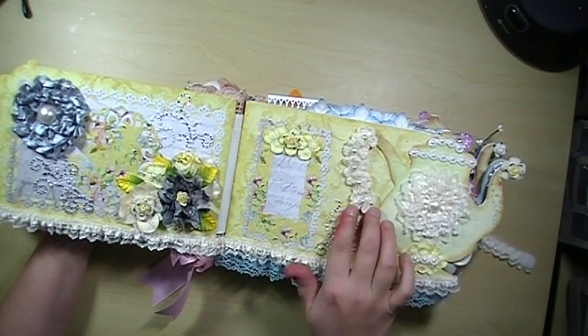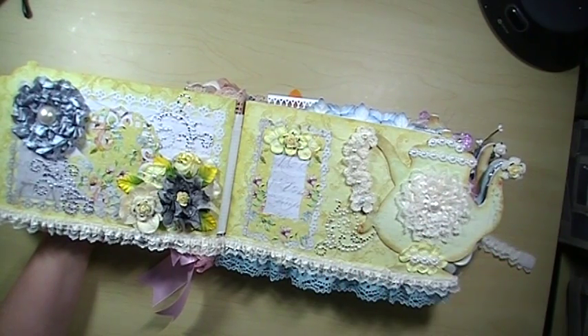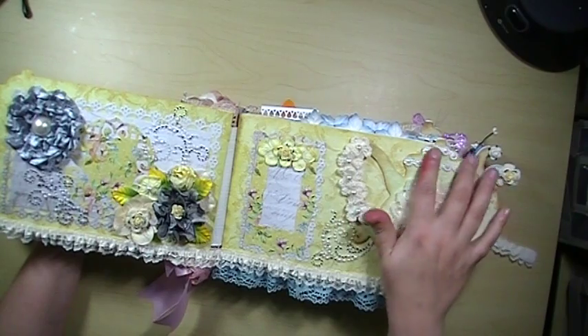Over here are some more mini crocheted flowers. And then this was a flower I made with some Carlos 001 trim that I'm in love with. It's also on the bottom here across. And then I used some Carlos 001 trim here as well.